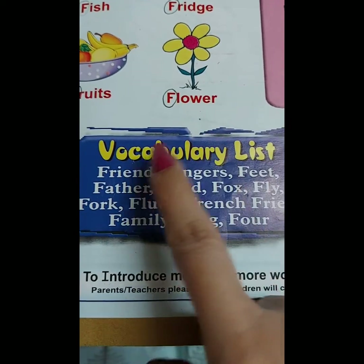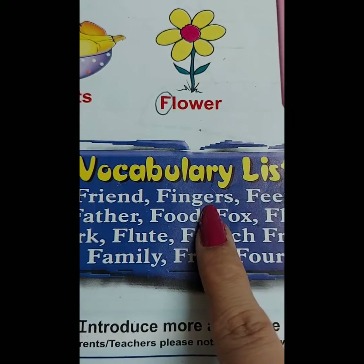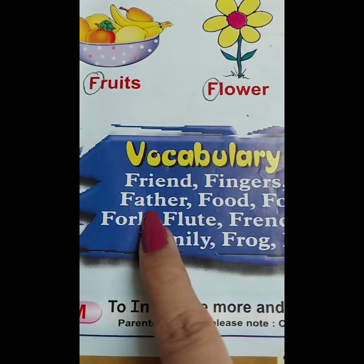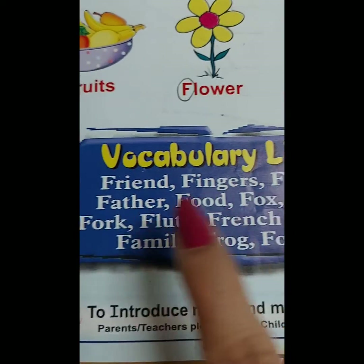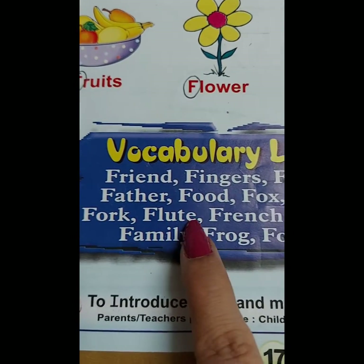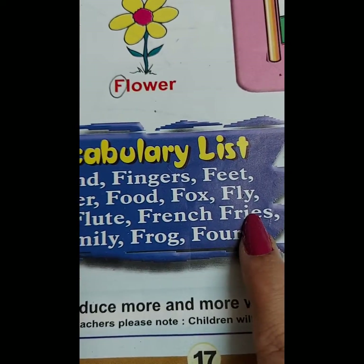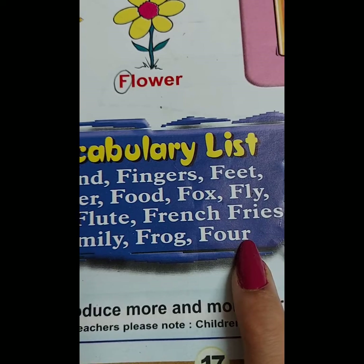Now we read the vocabulary list. Friend. Feet. Father. Food. Fox. Fly. Fork. Flute. French fries. Family. Frog. Four.